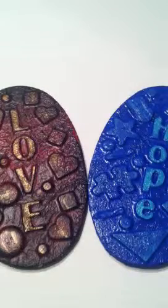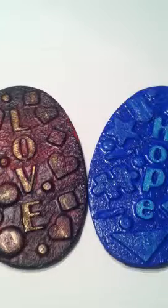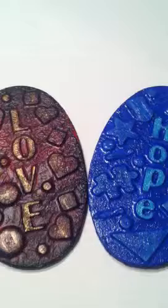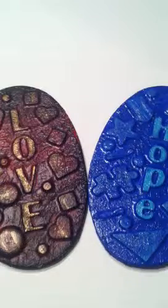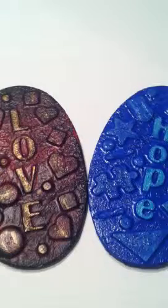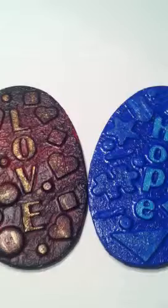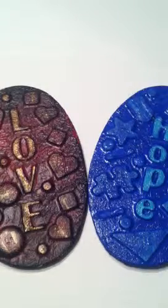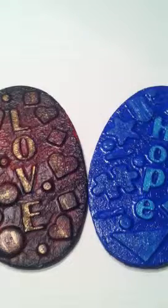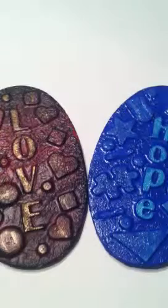Hey guys, it's Shannon. I just wanted to come on here and do this before I got in serious trouble. Stacy, who is froggy green stamper on YouTube, and I have started doing weekly challenges with each other. Last week the challenge was to alter a plaque, so I did these two.